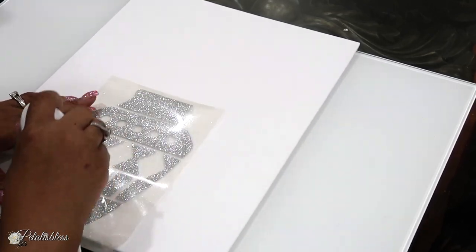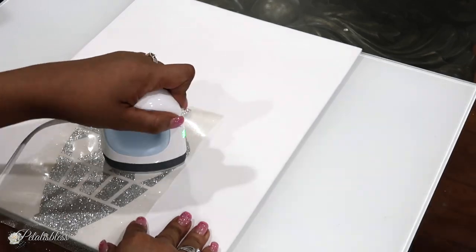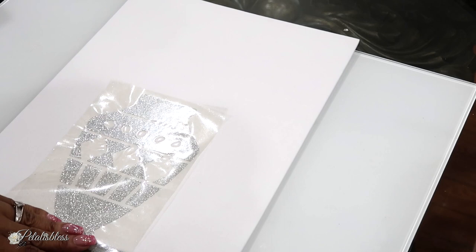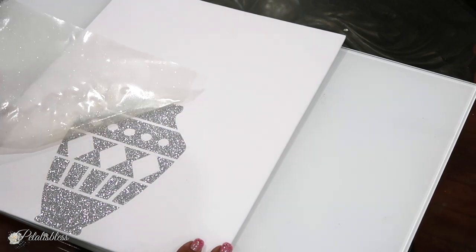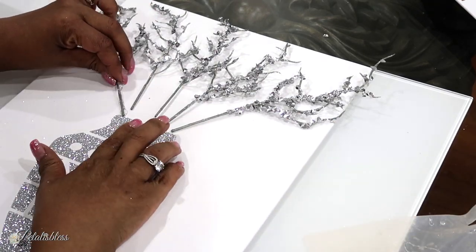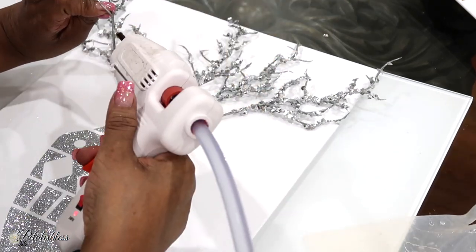Now that we're all done, we're going to peel back our layer — doesn't that look nice! Like we did with the first canvas, we're going to glue our branches down onto the canvas on top of the vase so it looks like they're coming out of it. I'm using hot glue again.